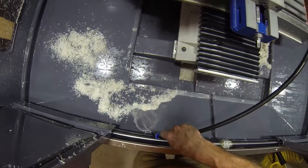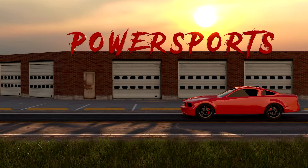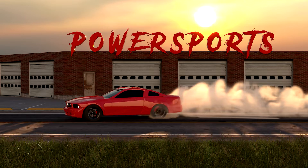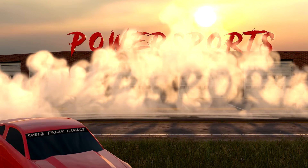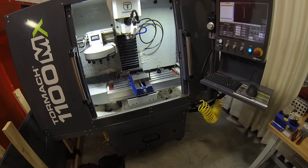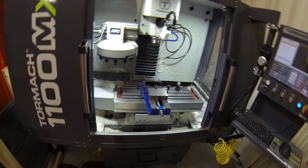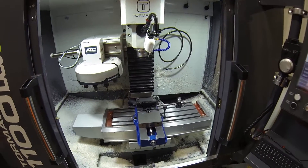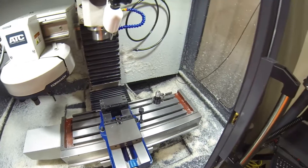And look at that, it actually washes it down. Nice. Hello and welcome back to Speed Freak Garage, home of Powersports on YouTube. So today we are going to show you a better way to clean the chip tray in your Tormach 1100MX.